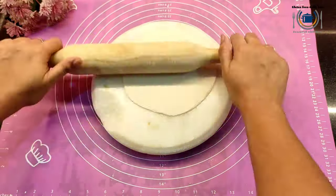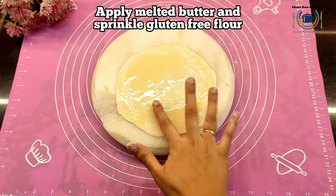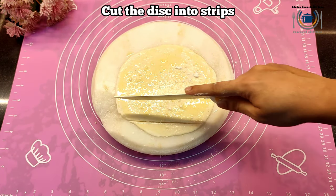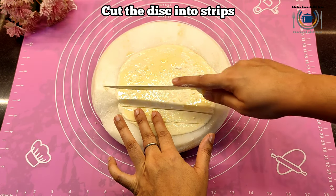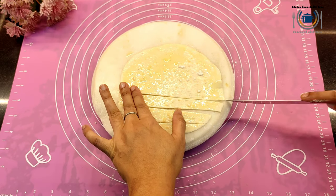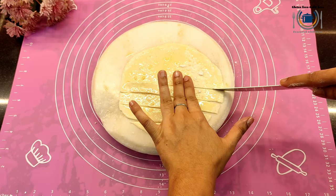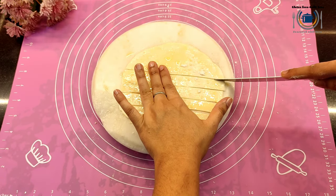My thin disc is ready. Now I'm applying butter on top, sprinkling some gluten-free flour, and then giving it straight cuts as I'm showing here. There will be different strips — we need different strips — but make sure that you are not disturbing the structure of the disc; keep it the same.